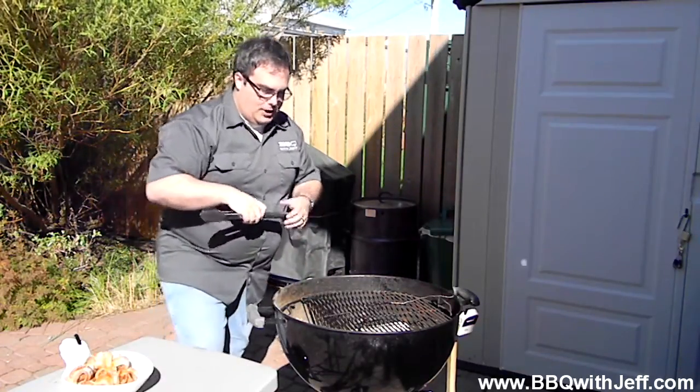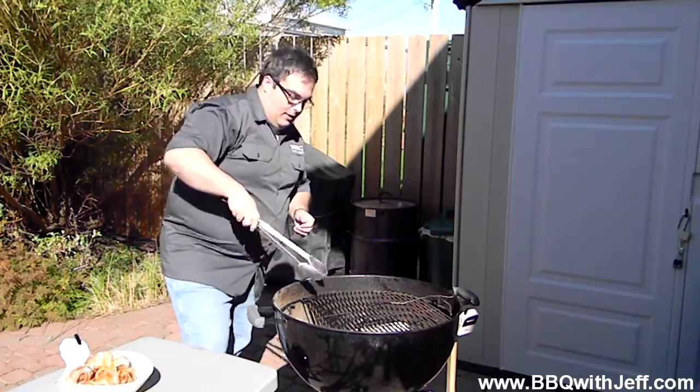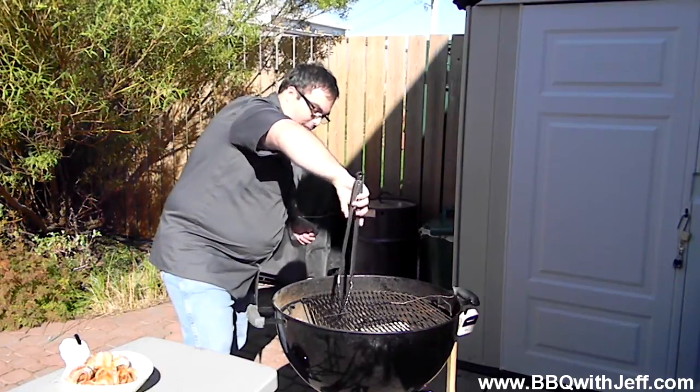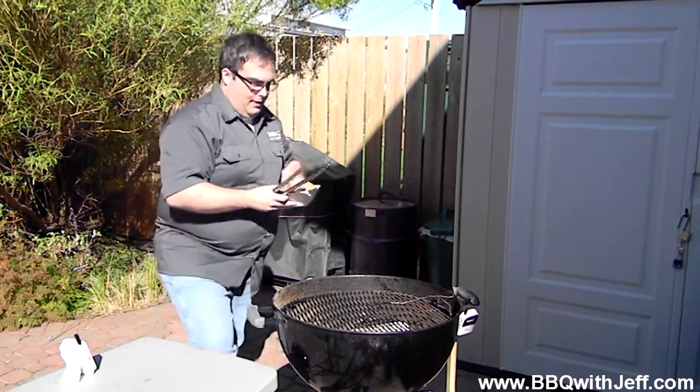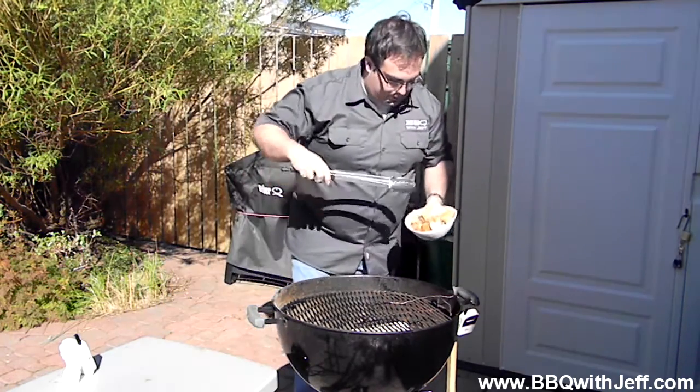I prefer to use chunks. Some people like chips, but I prefer to use chunks. So let's lay those on there now to get them smoking, and I'm going to lay my moink balls over here, away from the charcoal.